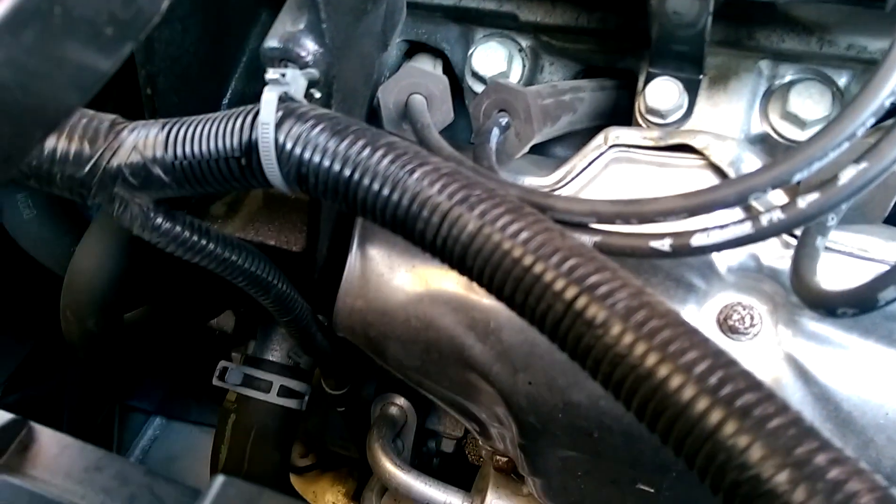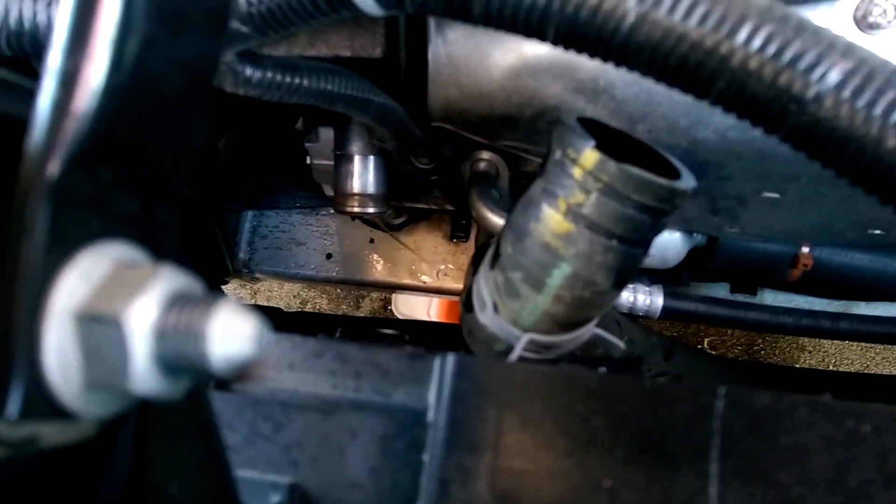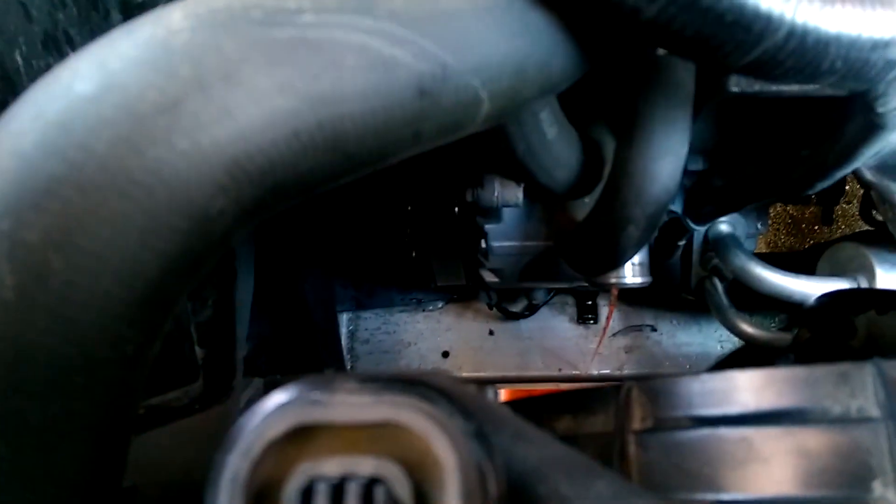I'm going to unclamp the tube. It's important to know that once you unclamp it, it will start to leak antifreeze fluid, so make sure you have a container down there to catch it. As soon as I unclamped it and got the tube off, I pulled it up as high as I could — there's still antifreeze sitting in the line, but since I have it elevated above the radiator fluid level, it's not leaking out everywhere. There is still some coming out of the thermostat housing, which is to be expected.